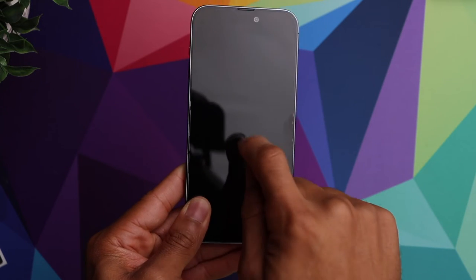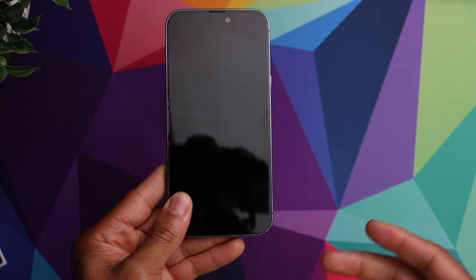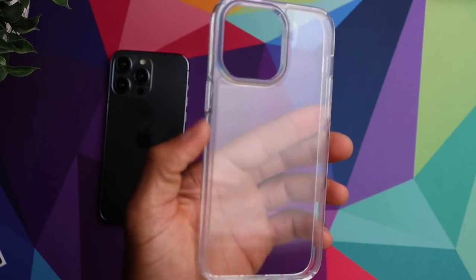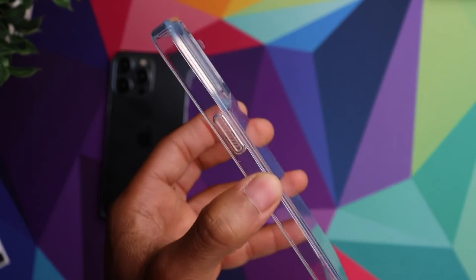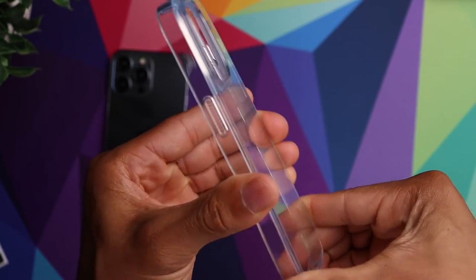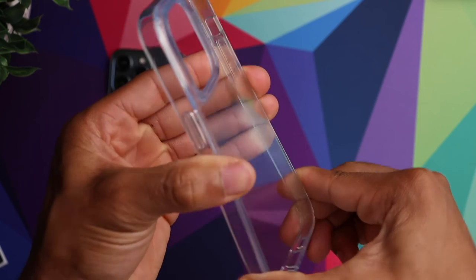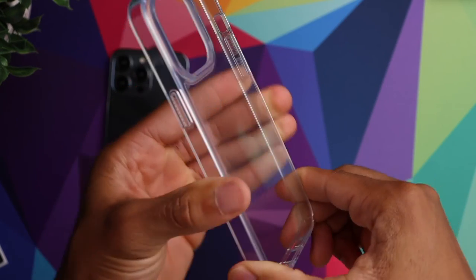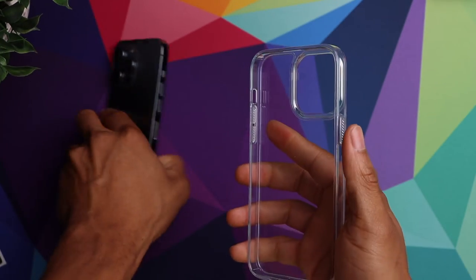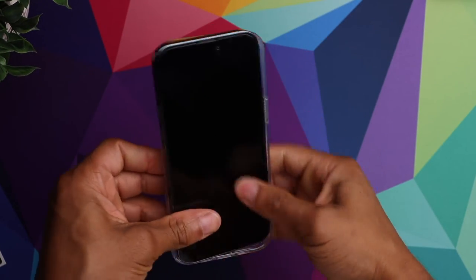Now we can go ahead and throw on the case. Just to give you guys a better look at the case — it's a very strong, rigid case, so it's not super flimsy like some of the other cases you see out there. It's got some really good structure and it's going to give you some pretty good protection. So let's go ahead and install the phone.